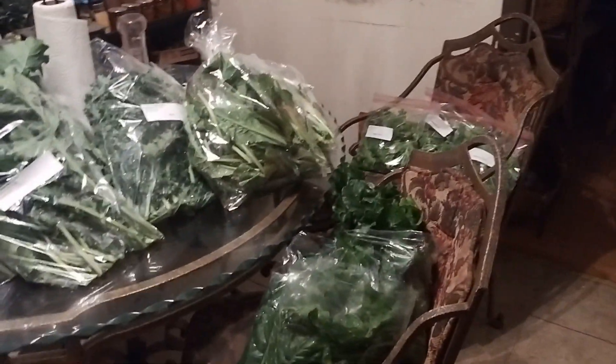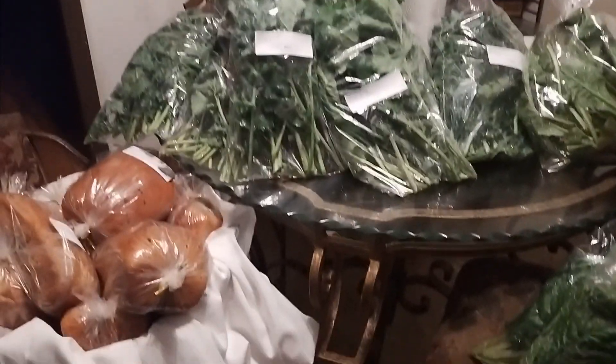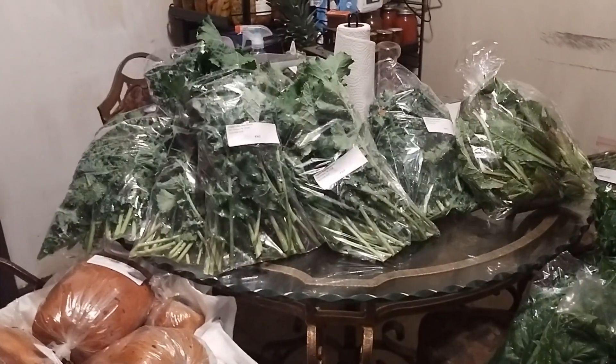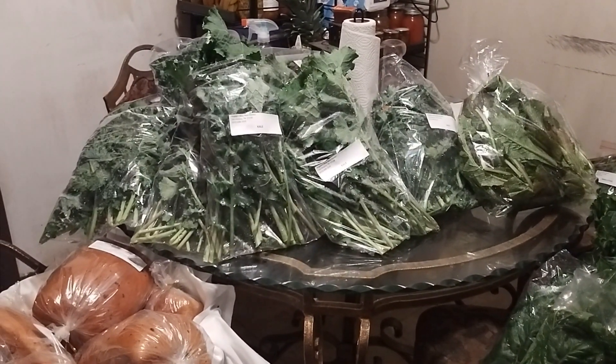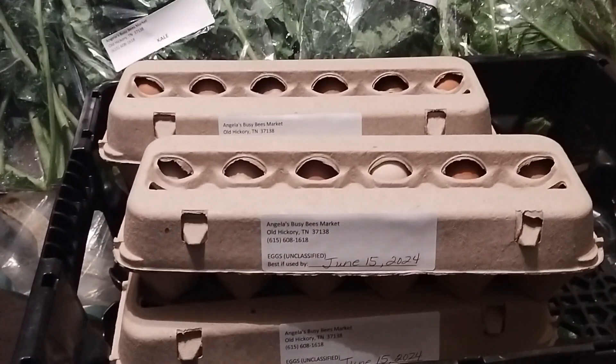Thank you so much for joining me today. I hope that you all are doing well and are also growing more in 2024. Thank you so much. God bless. Bye-bye. And I don't want to forget about the eggs!